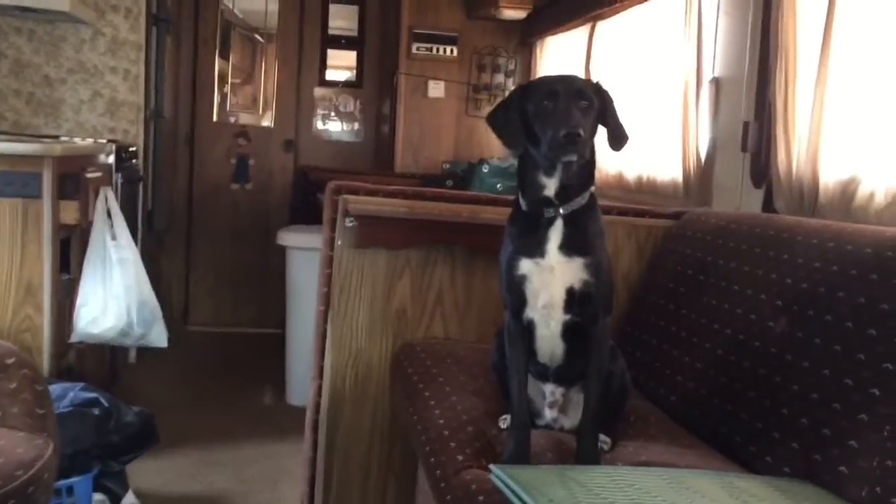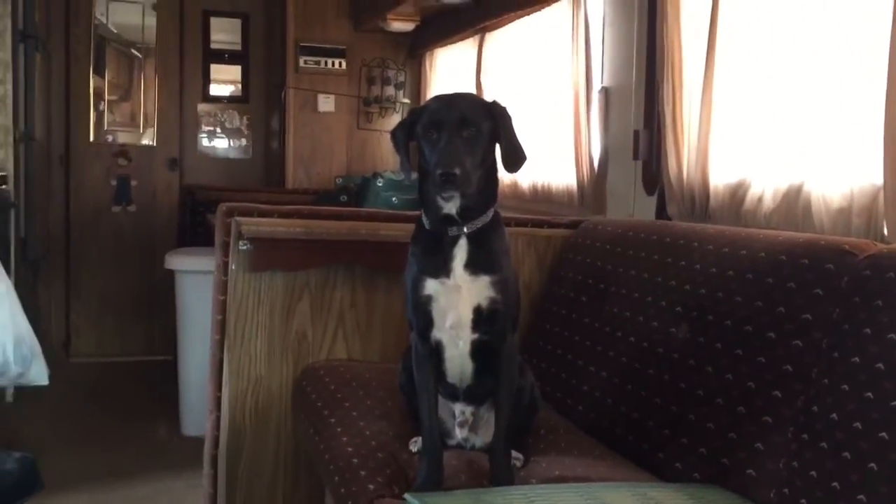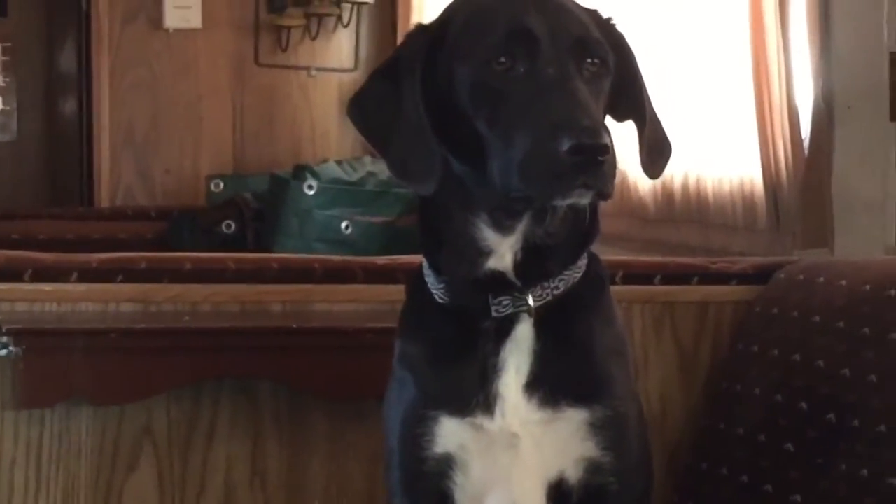Hey buddy, ready to go? Are we in the recreational vehicle? Well yes we are, aren't we? Look at that face — look at that hound dog. Let's go, I'm ready to motor off.